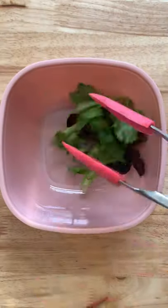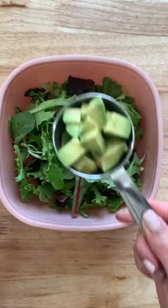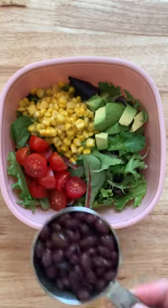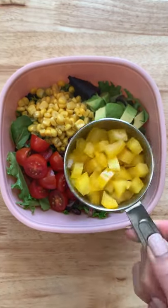Here's what I'm having for lunch. I'm going to start with some baby spring mix, then I'm going to add avocado, corn, cherry tomatoes, black beans, some yellow bell pepper, and some red onion.